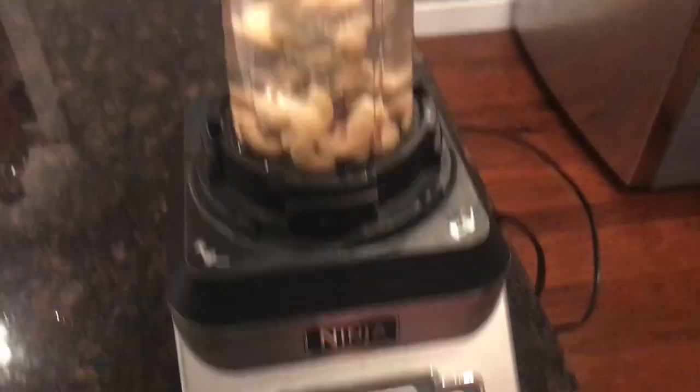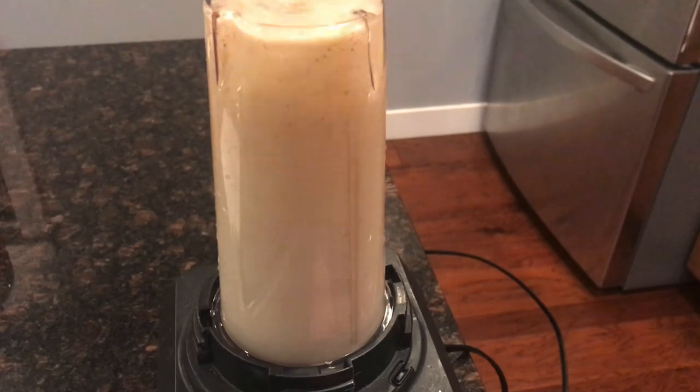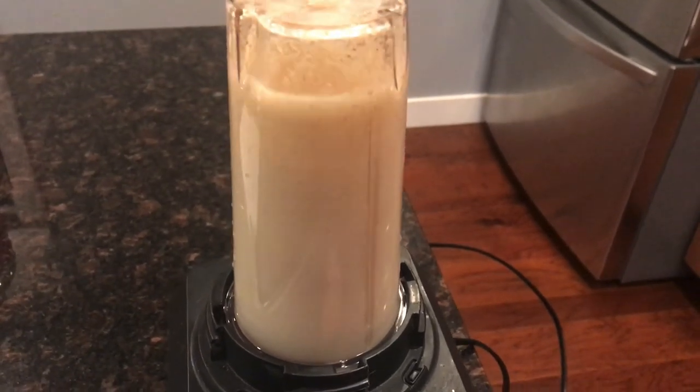Meanwhile, transfer the cashews and the water they've been soaking in into a blender and blend until smooth. Then set that aside.